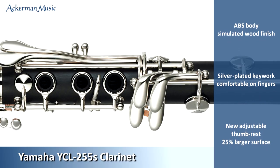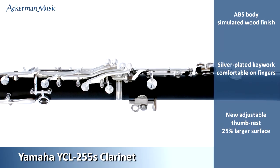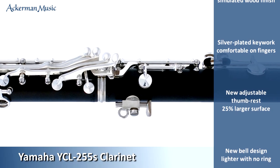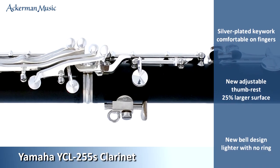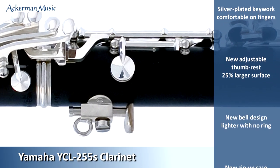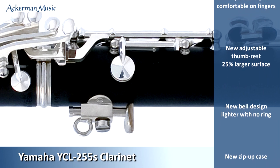New features found on this model are a new adjustable thumb rest design. This is four times stronger than the previous version and has a 25% larger surface for the thumb, making it more comfortable. It also incorporates a ring for a strap if required.